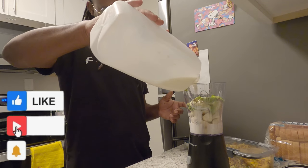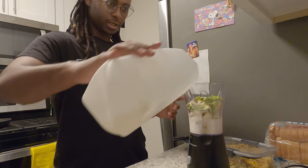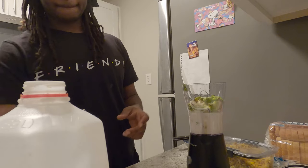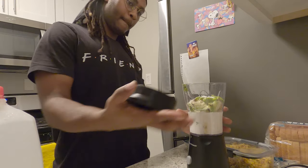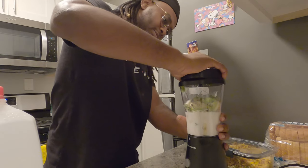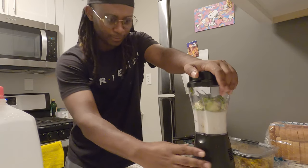How much milk do you think? Is that good? It's my first time making this kind of thing, so don't judge me, guys. Okay, I hope it works. Here we go.